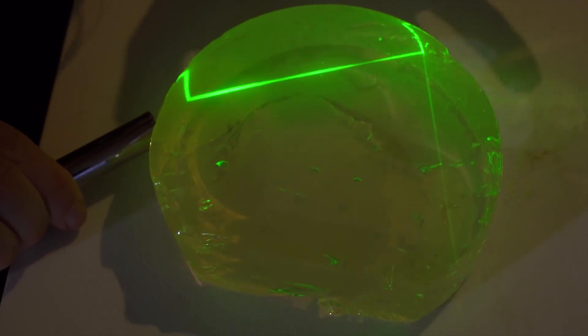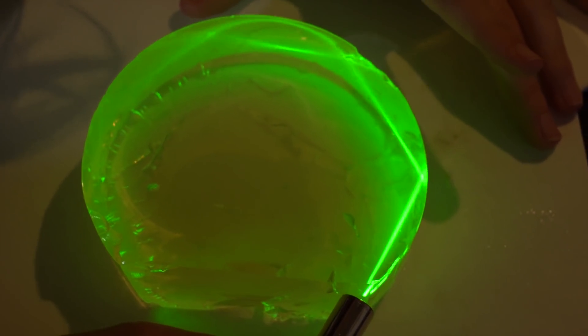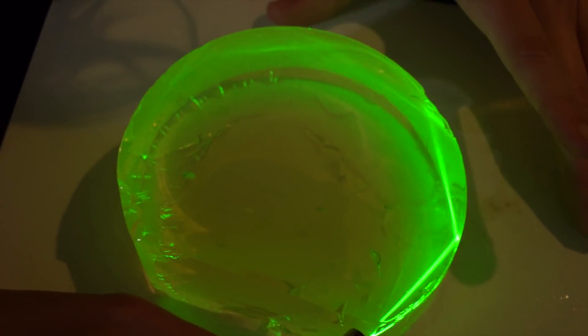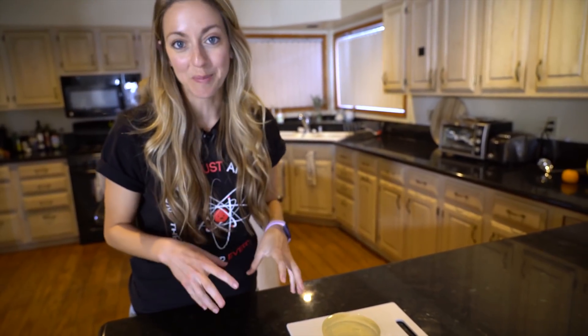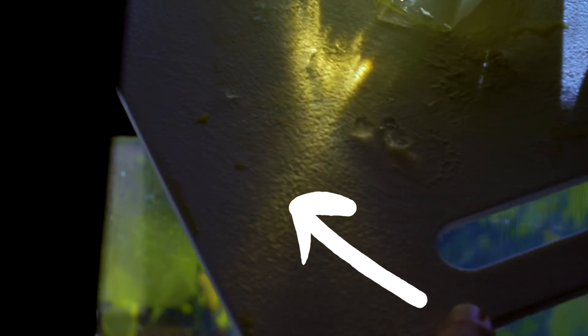We can also see the property of reflection — you can see how the laser beam is reflecting off of the inside surface of the jello, and if I get it at the right angle I can get a bunch of internal reflections. You can actually also use this jello like a prism, so if you take it and put it in the sunlight it'll split the white sunlight up into the colors of the spectrum.